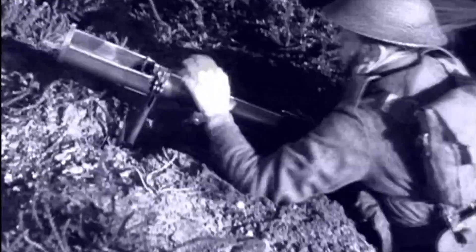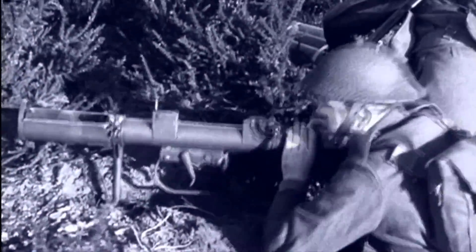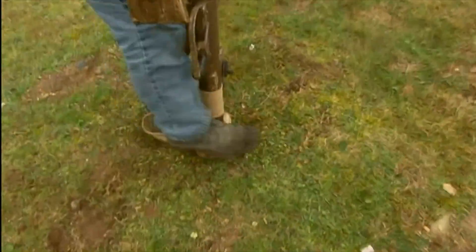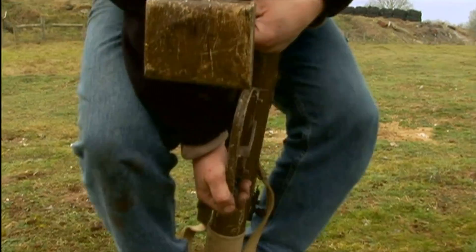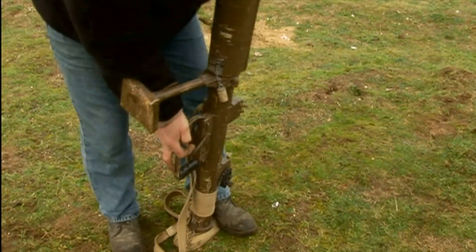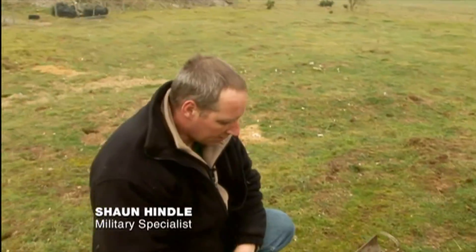However, there was a problem. To fire its first bomb, it had to be cocked — manually. To load it, stand on the base plate, twist it, stand up, cock it. That's the weapon cocked. The recoil on it was bad. Some old veterans say you required the Victoria Cross just for firing.